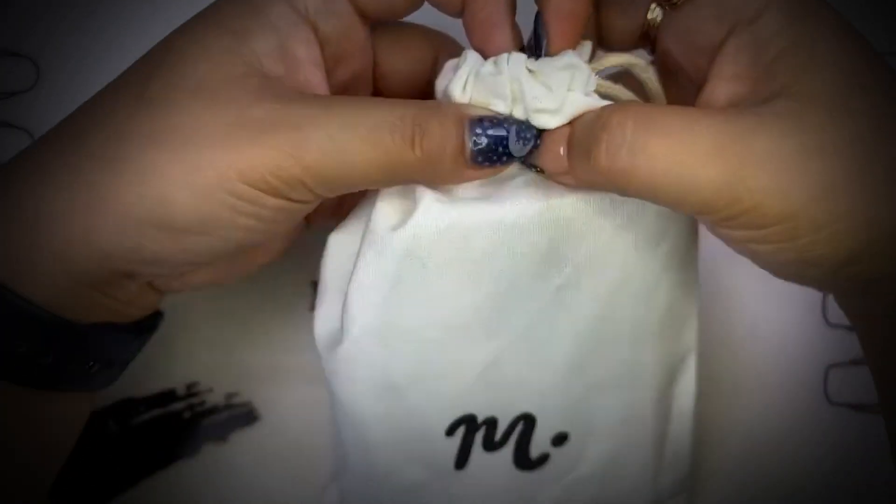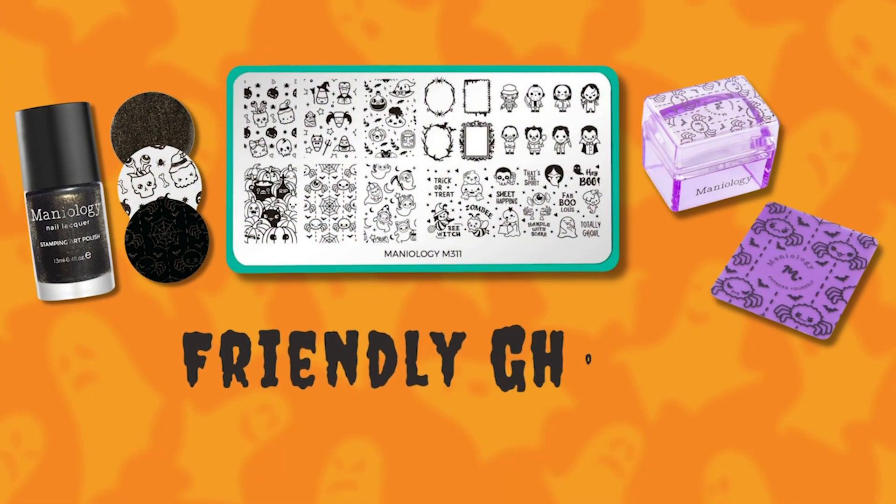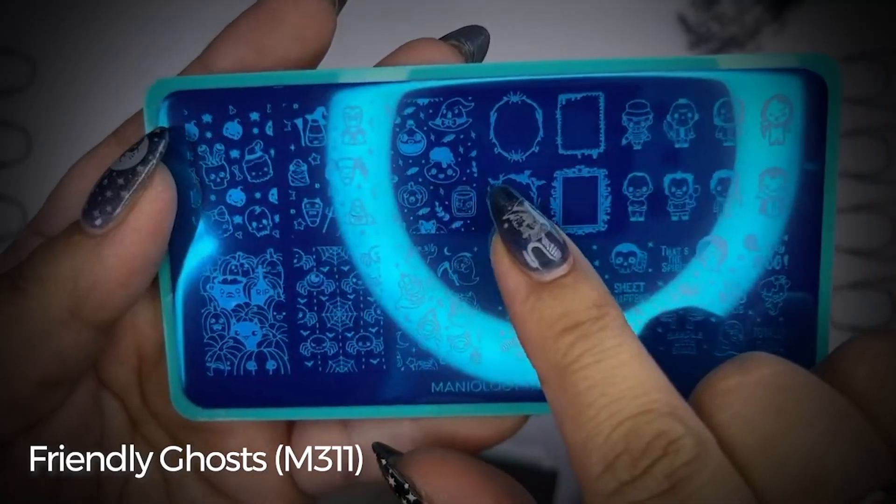I don't know why I'm so giddy. I think it's the season. So our first bundle definitely has a kawaii cute feel.